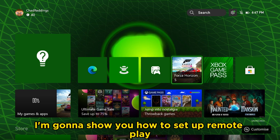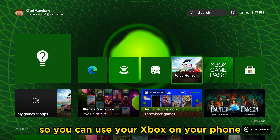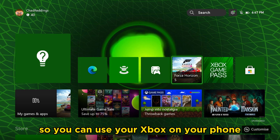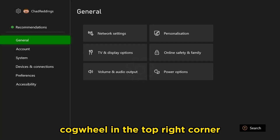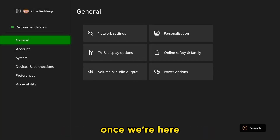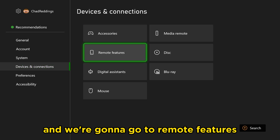In this video, I'm going to show you how to set up remote play on your Xbox Series S/X so you can use your Xbox on your phone. The first thing you want to do is head on over to the settings cog wheel in the top right corner. Once we're here, we're going to scroll down towards Devices and Connections and go to Remote Features.